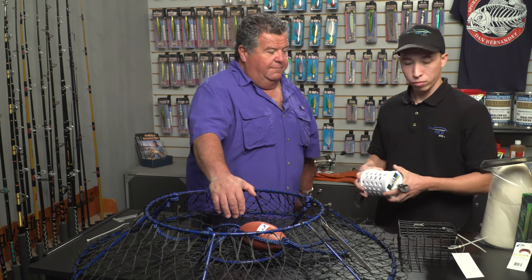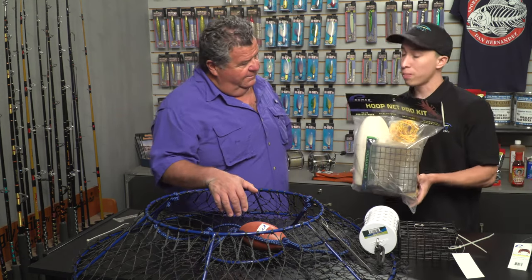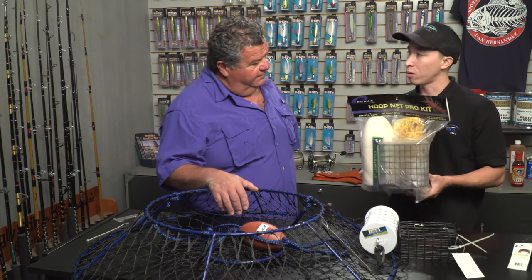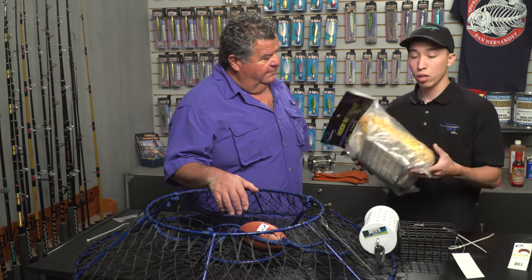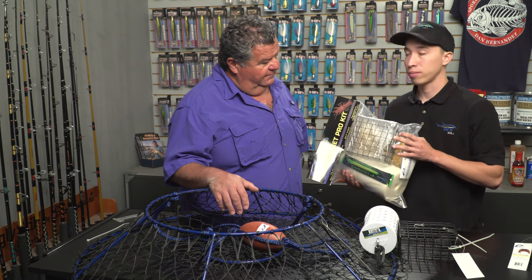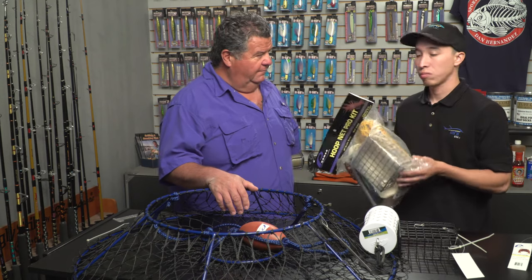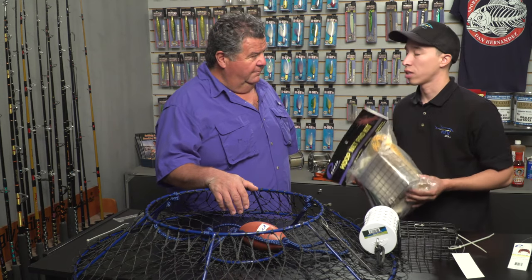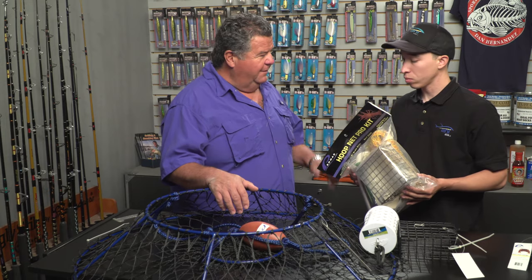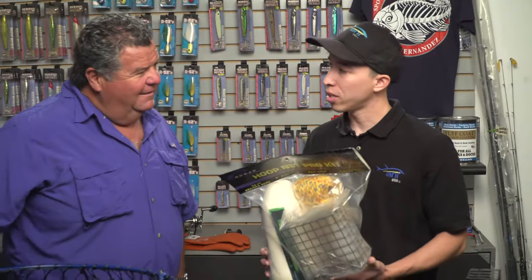Promar currently offers a hoop net pro kit which comes with everything you'll basically need — it comes with a light stick, your float, a hundred-foot line, and a bait cage. Everything all in one, easy to put together and get out on the water. It normally retails between the $30 and $35 range depending on where you shop.